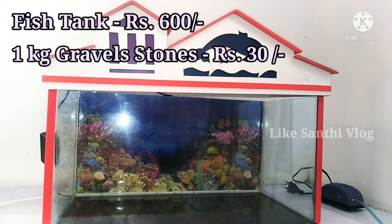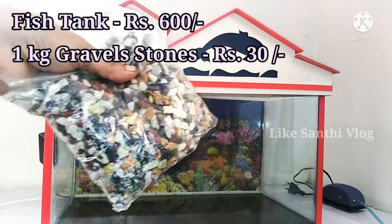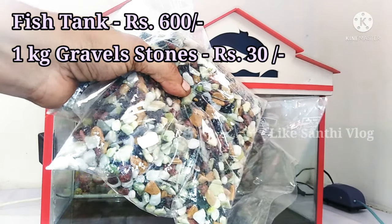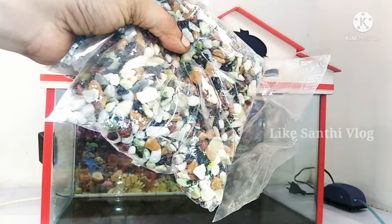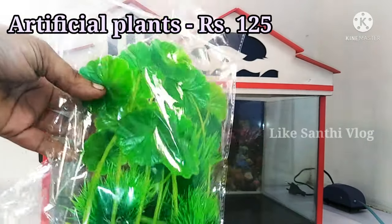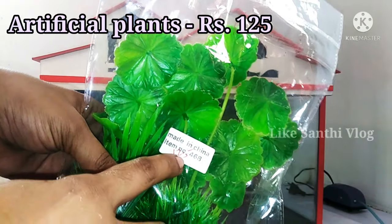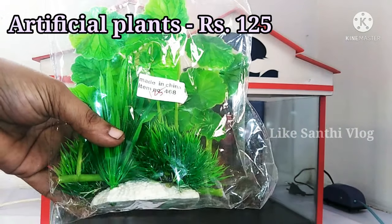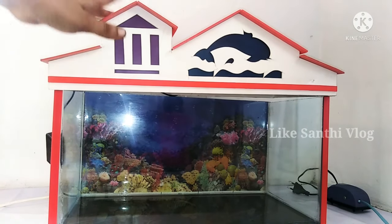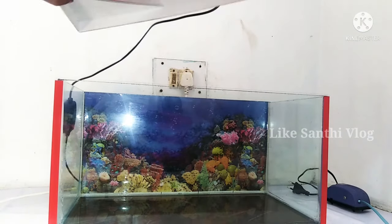This tank is 600. This tank is 1,500. I am going to throw it in 3 packets. This tank is 125 and this tank is 1,500.